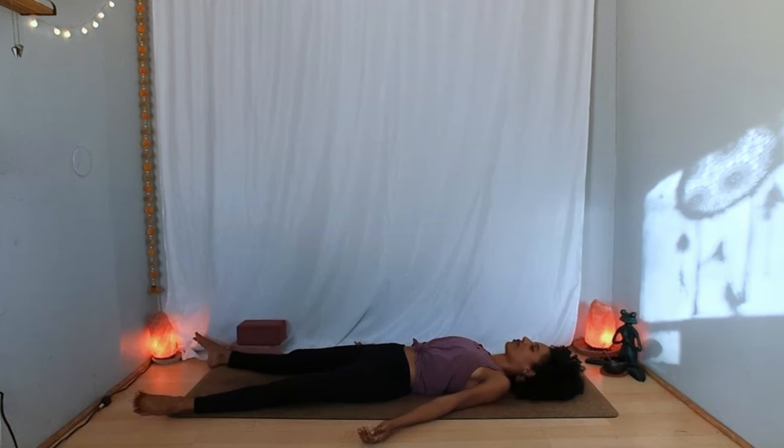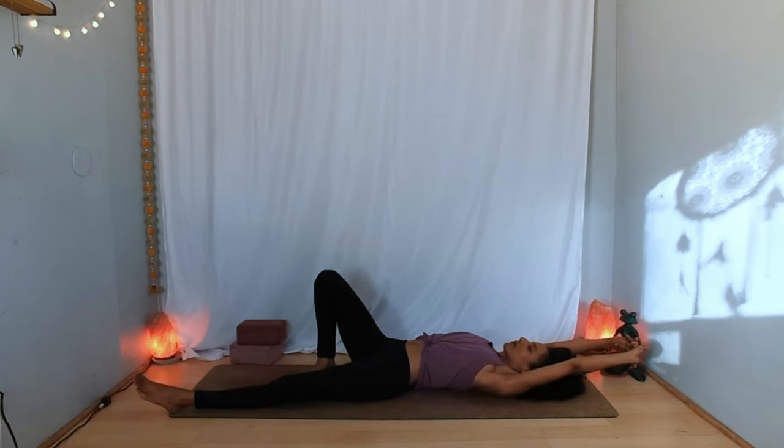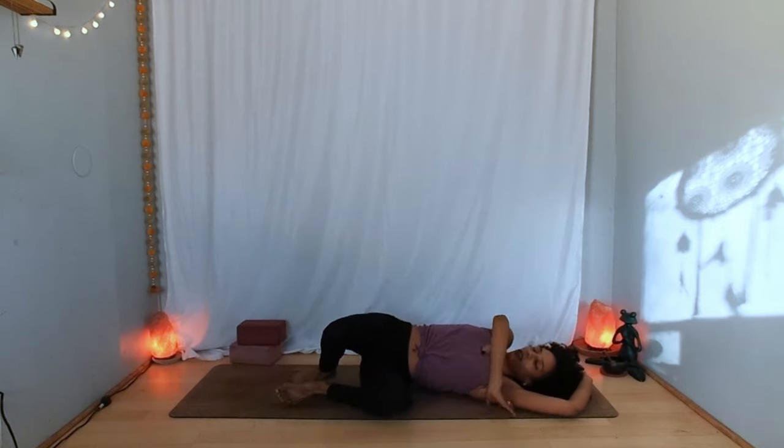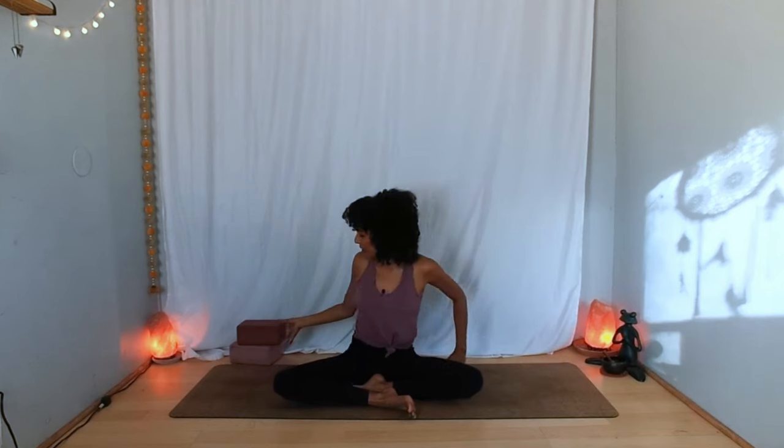Begin to move your body in any gentle way that feels good — wiggling fingers and toes, maybe letting yourself stretch out and yawn. Eventually, if you're lying down, roll to one side and start to bring yourself back to a seat. Sit however works for you, but elevate your hips with a cushion or block, letting your spine grow a little taller. Rest your hands on your lap or knees and soften your gaze or close your eyes.